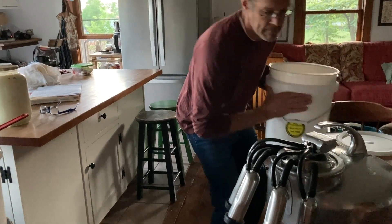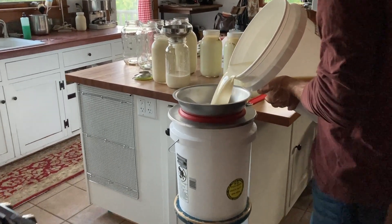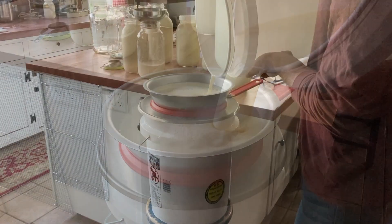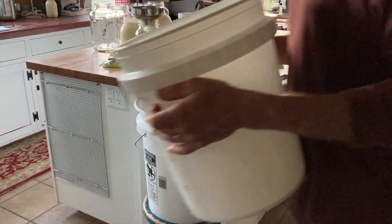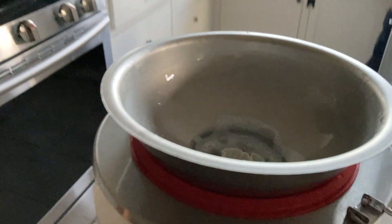Right now he is straining the milk that he got from Daisy and pouring it through. He just recently purchased this new funnel for straining the milk — I'll put the description in the link below. The milk doesn't stream through super fast but it holds a good half gallon of milk, which makes it a lot easier when he's pouring it. Interestingly, the Jersey milk goes through a lot slower than the Holstein milk.